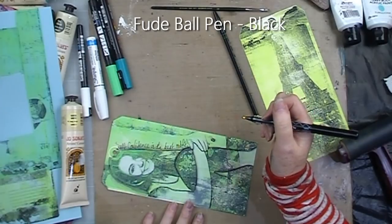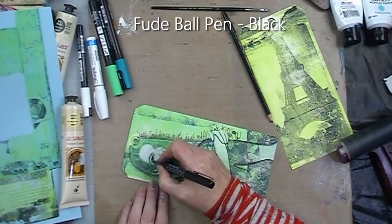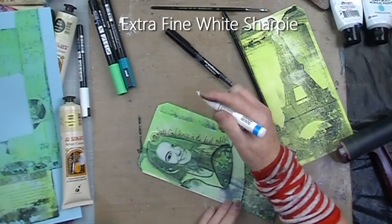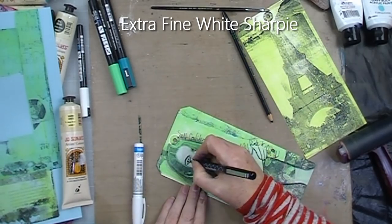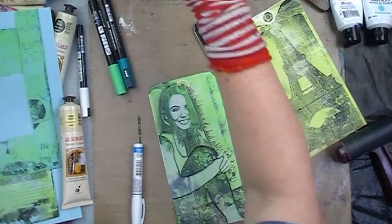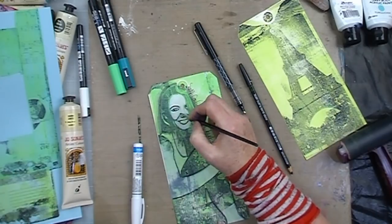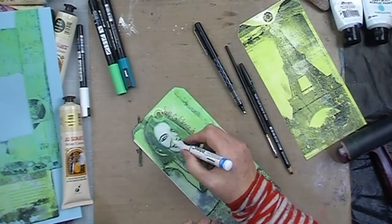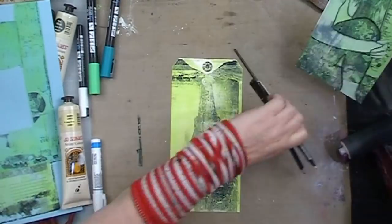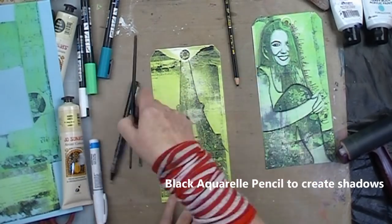Finally to finish her off I'm just adding a little quote. I've grabbed my Fude ball pen to do that and the quote I've chosen is "self-confidence is the best outfit — rock it, own it." I decide that I want to give her face just a little bit more detail with the Fude ball pen and white Sharpie to add extra details and highlights before I move on to my Eiffel Tower.